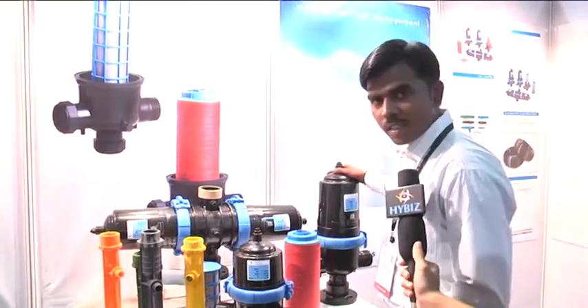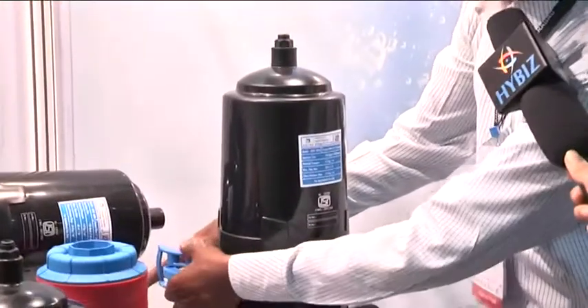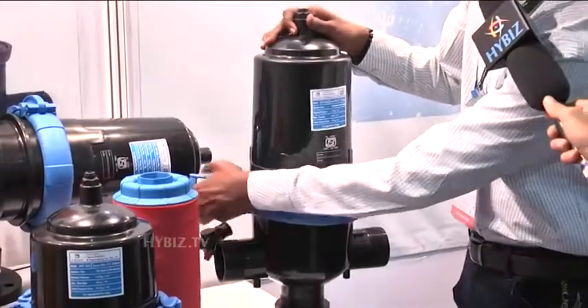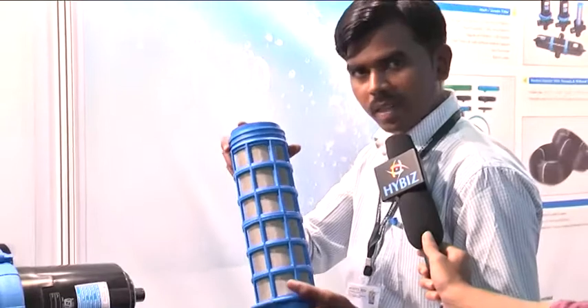We also have a screen filter. It's very easy to open — even a small child or ladies can open this filter on the farm. Just you have to take out the cube. This one is a screen filter, also a 130 micron mesh.